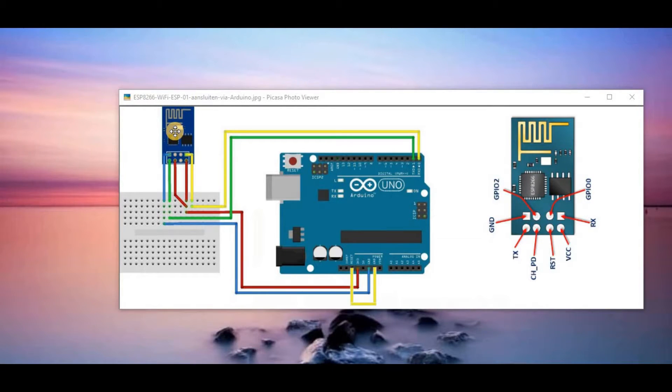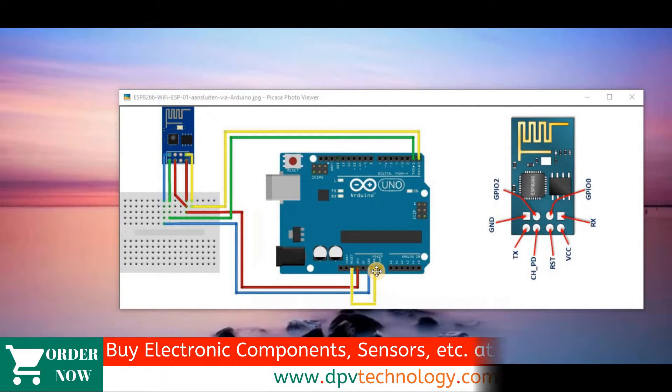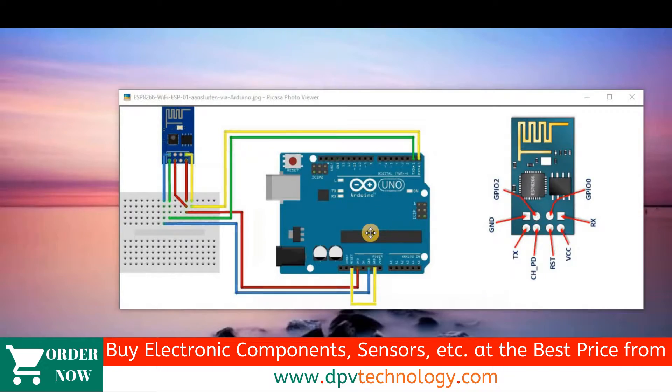We have to connect the VCC pin to the 3.3 volt pin of the Arduino. In some cases, during transmission of data, the ESP8266 may require more current. So if it requires more current, we have to connect the VCC pin of the ESP8266 to an external 3.3 volt power supply, not to the 3.3 volt power supply of the Arduino, because it cannot provide sufficient current to the ESP8266.